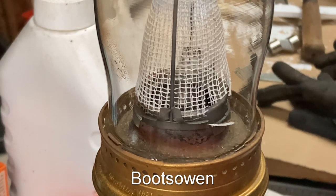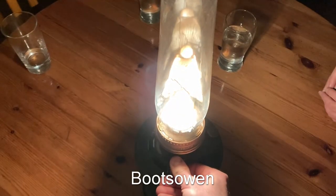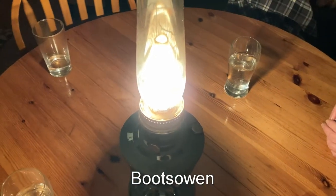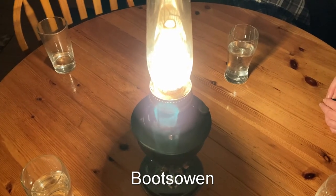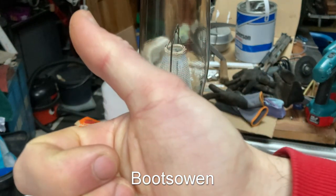I'm going to bring it in tonight and try it out in the kitchen. I'm fed up with the electric light doing my head in the middle of winter, so this is a bit of a toy to play with. If you have any questions or comments, leave them below. Thanks for watching. See you later.